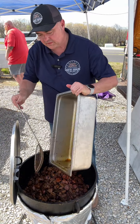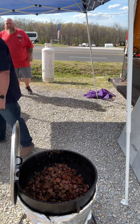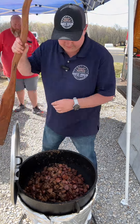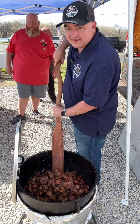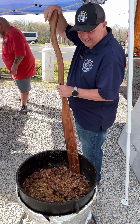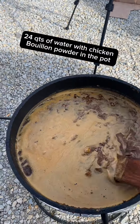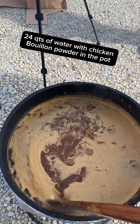We're going to dump all of our meat back in there with the trinity, mix it all together real good. If we had chicken, we would have to wait until the last loop of the rice to dump the chicken in it. But right now we're going to go ahead and mix all of it together. We're going to let it come to a boil and then hit it with that rice — 10 pounds of parboiled rice.